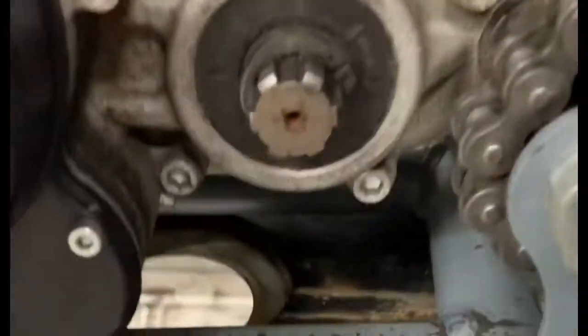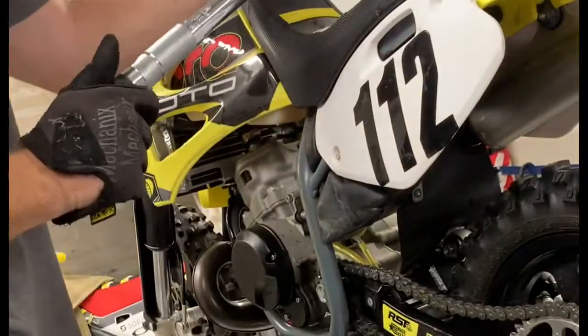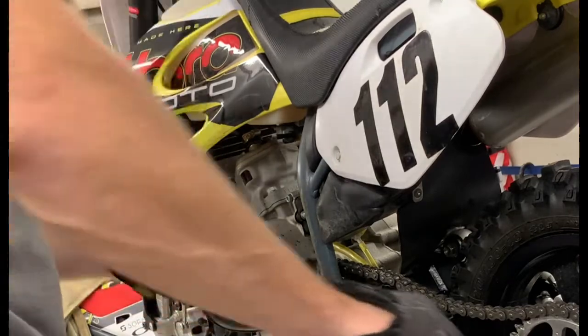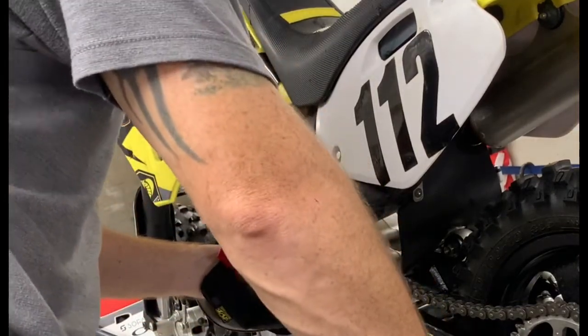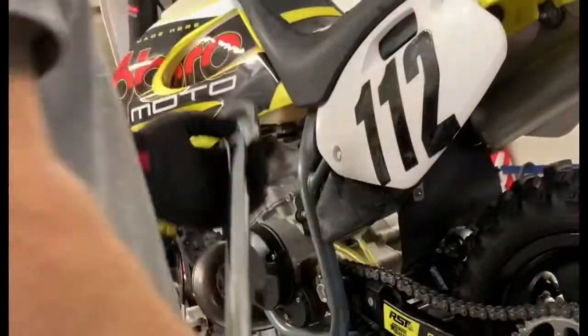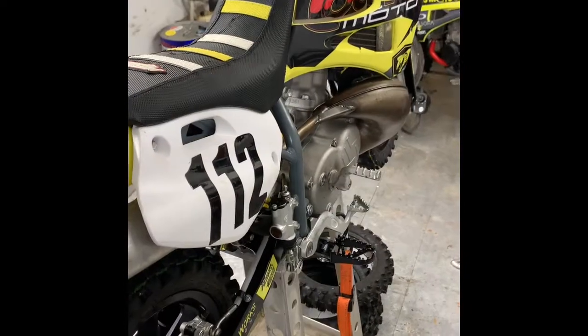Grab your sprocket socket, put your torque wrench together, and set it to at least 80 foot-pounds. Everybody I know is doing 80 foot-pounds, no more than a hundred foot-pounds. I usually check it at 80, 90, 100 and see where it goes. The sound you're wanting to hear is a click. If your torque wrench breaks between 80 and 100 foot-pounds, you're good.